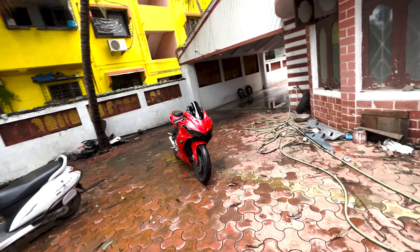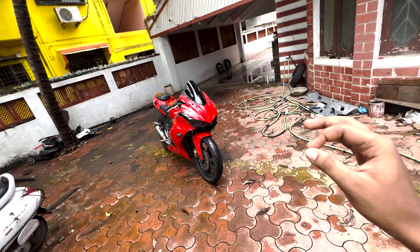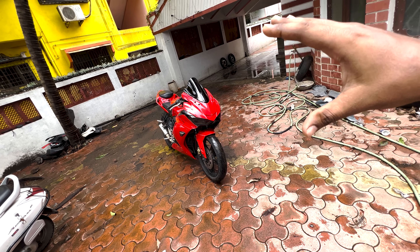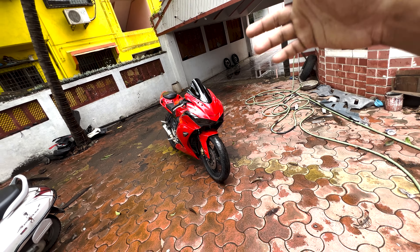Today's video is about a R15 version 2 which we had an accident with earlier. We have rebuilt the whole bike. This is Rexa 2.0 — basically we have built this using R3 and R15 version 1 and 2. You can see the fusion.